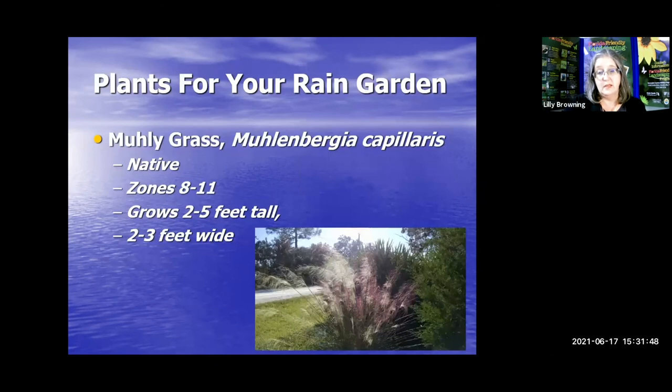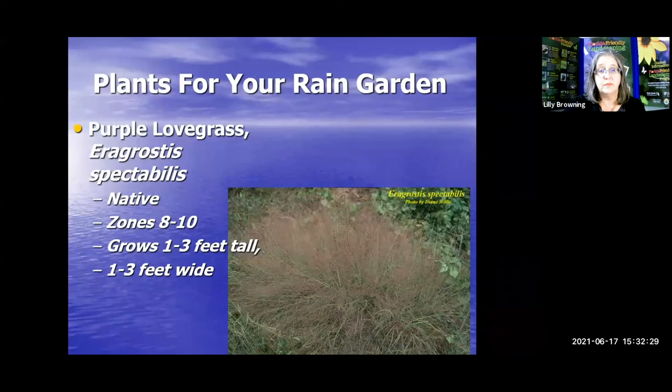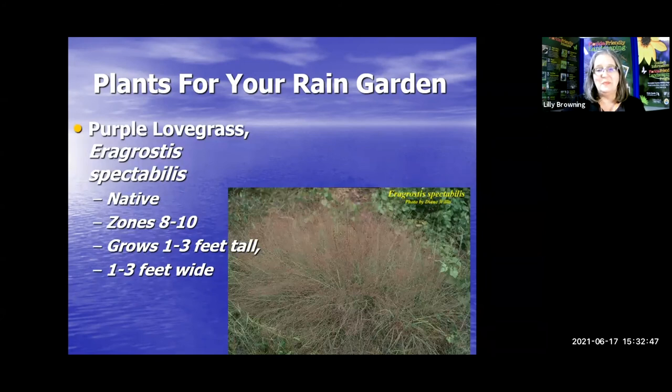Muhly grass will get pretty big, so if you have a large rain garden it will fill in the space quite well. It's one of the few natives you can find in big box stores — just make sure it's not being treated with any chemicals before you buy it. Elliot's lovegrass is a native that grows naturally in northwest Hernando County and transplants itself very well. Purple lovegrass gets a purple hue in the fall and is very nice. Both are easy to care for and easy to transplant.